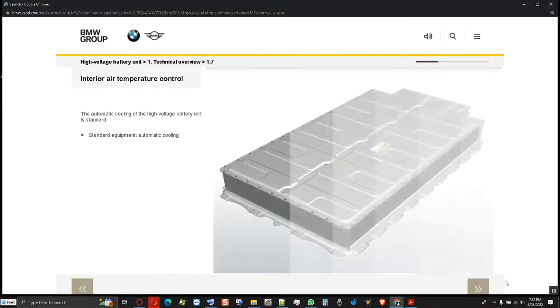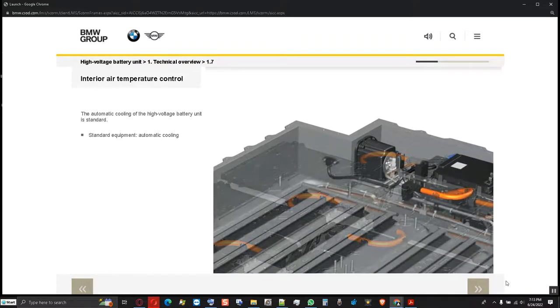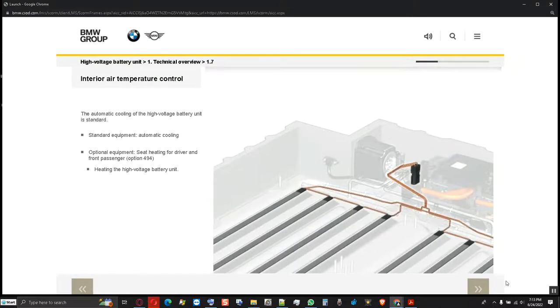The high voltage battery unit is cooled in standard equipment by the heating and air conditioning system via a separate branch of the refrigerant circuit. If required, the combined expansion and shut-off valve is automatically activated. If the optional seat heating for driver and front passenger is available and the vehicle is connected to the power supply with a charging cable, the battery cells can be heated using the interior air temperature control function. An optimal temperature level is established using heating wires which touch the cell modules along the coolant ducts, supplied with current from the high voltage battery unit.